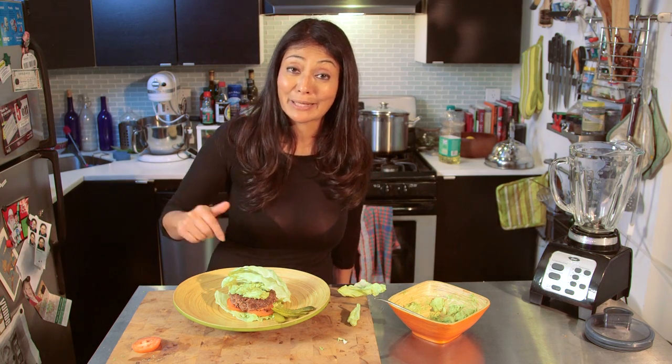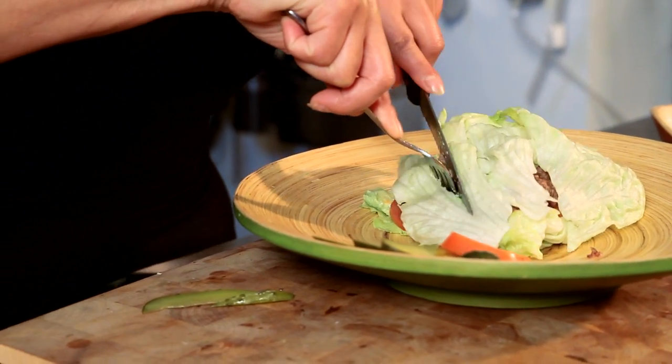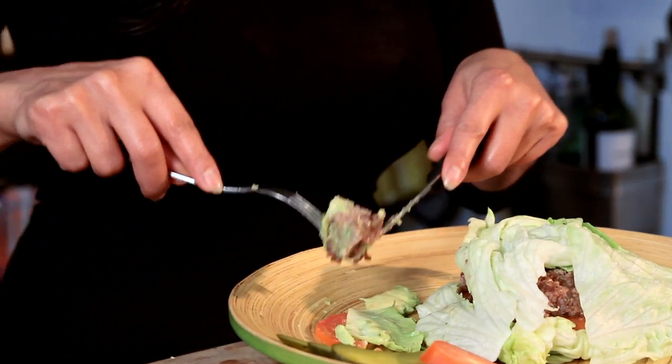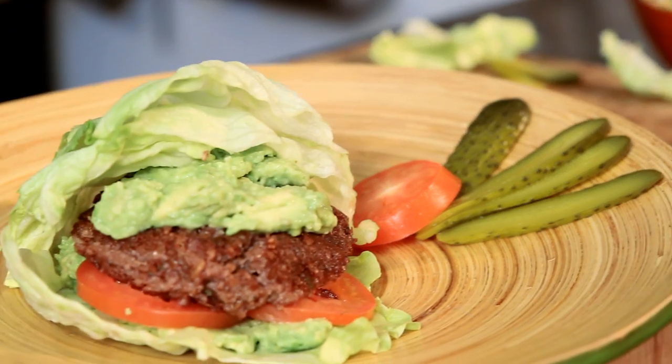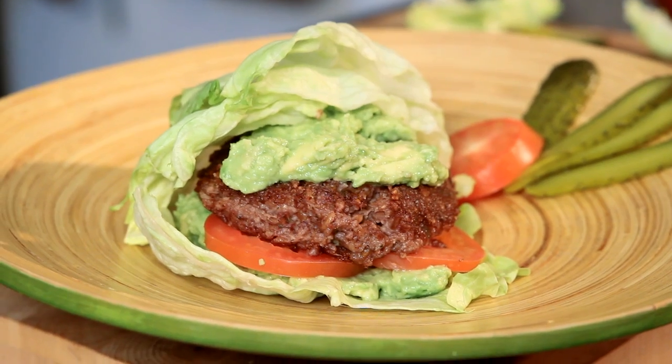I'm going to have to take a big bite of this now. Look at that — doesn't that look like meat? It looks like ground beef well done and it's about to go in my mouth. This vegetarian burger is amazing and you should make this and try it yourself. If you like vegetarian food, make sure to check out my friends' playlists — they have some amazing dishes and I know you'll like them. See you next week with another amazing dish. Ciao.